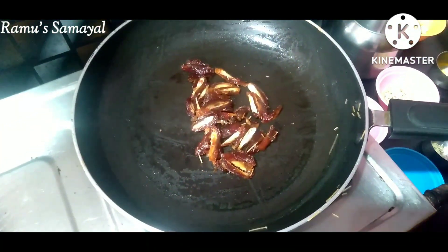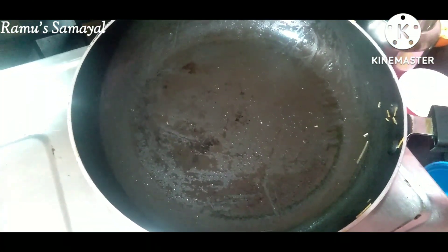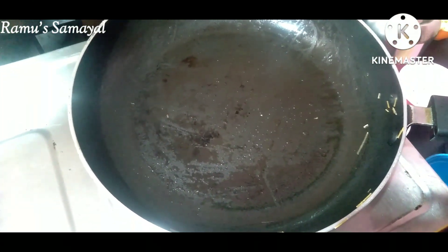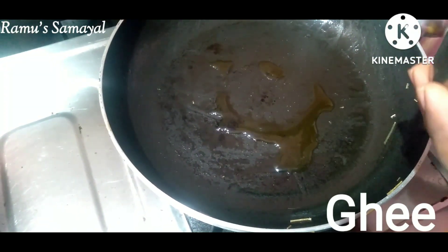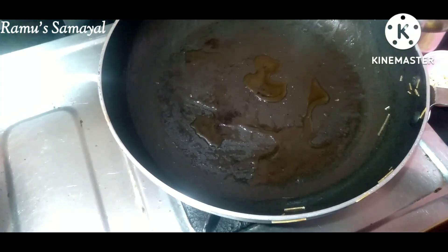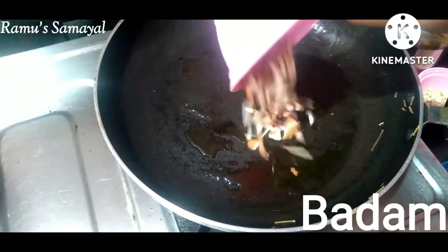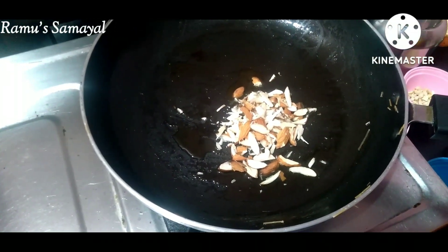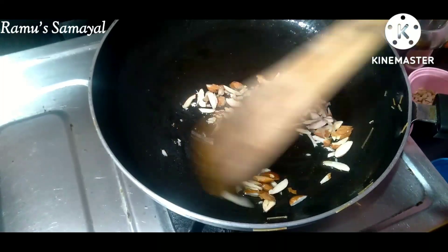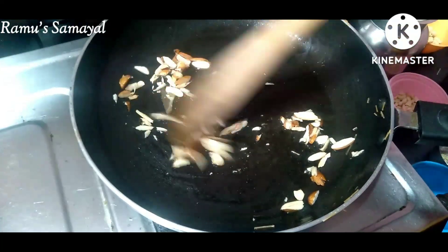We will add 1 spoon of rice. Now we will put nuts in the pan. First, we will put a small cup of nuts — a little bit — in the pan.